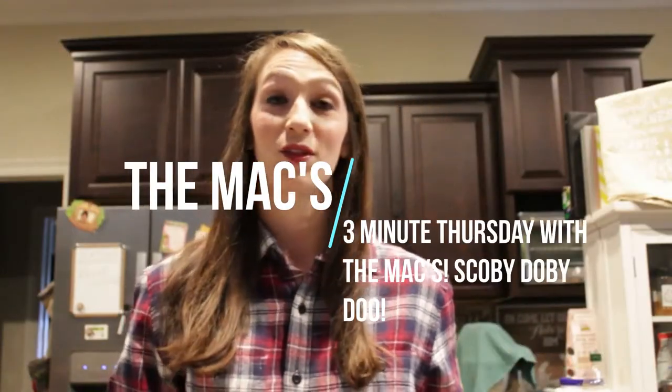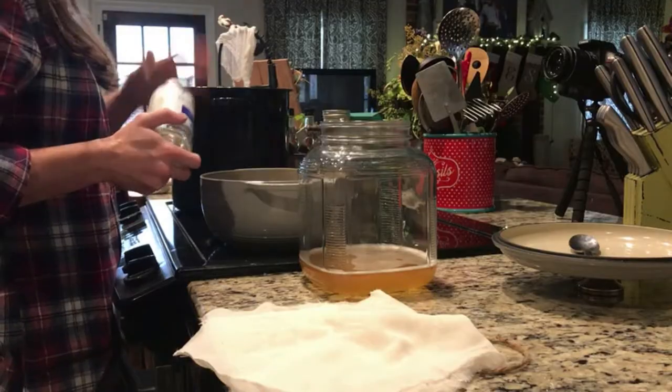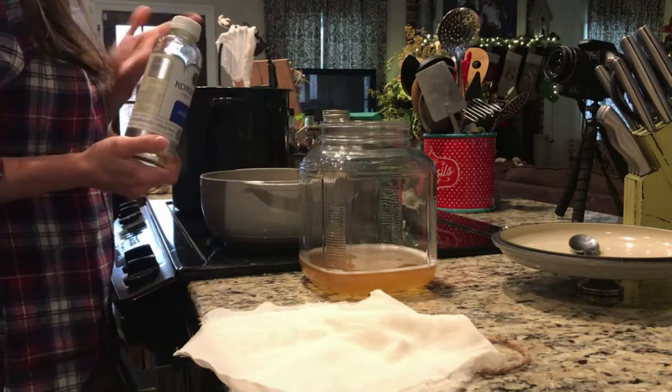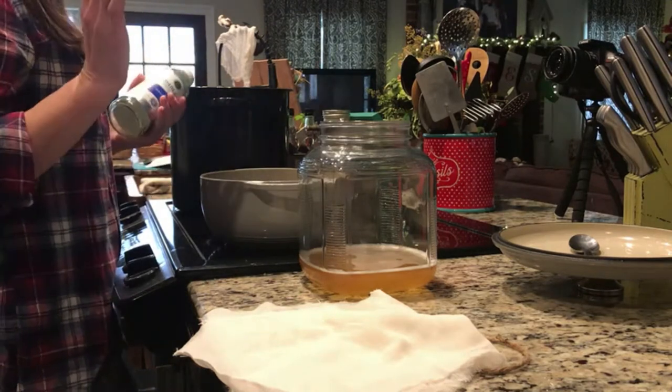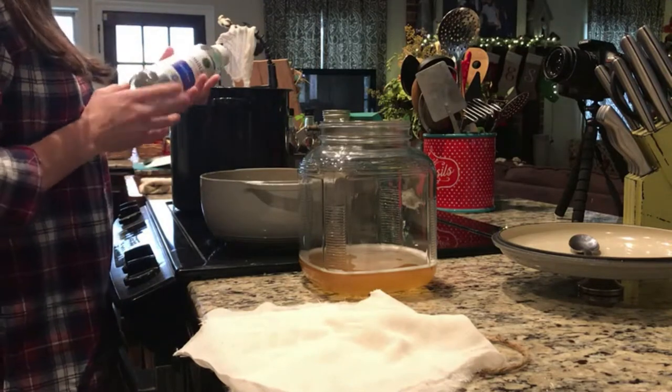Welcome to Three Minute Thursday with the Max. Today I'm making a SCOBY. A SCOBY is a symbiotic culture of bacteria and yeast, and it's used in many food and beverages. Our family has been drinking kombucha — kombucha is basically fermented tea that is very full of probiotics and very good for gut health.